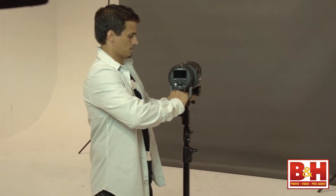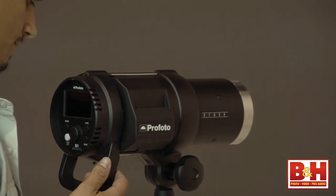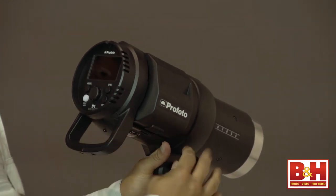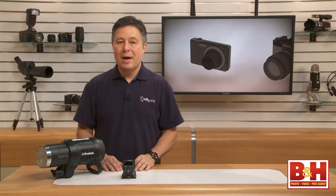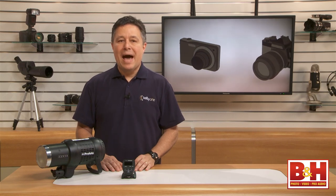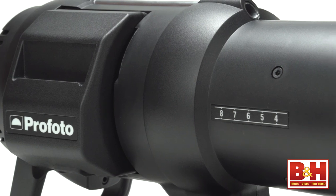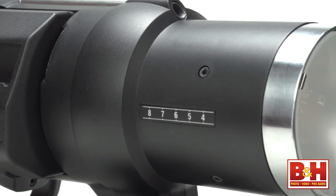This off-camera flash is versatile, powerful, and portable enough that it will take the place of small flashes for lots of shooters, with the bonus of a lot more power. Even with the battery mounted, the B1 500 Air TTL off-camera flash weighs in at less than 7 pounds.